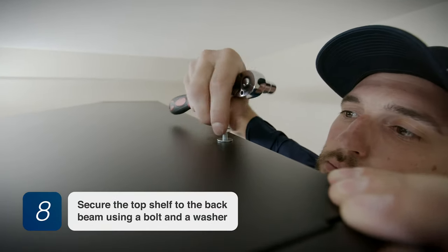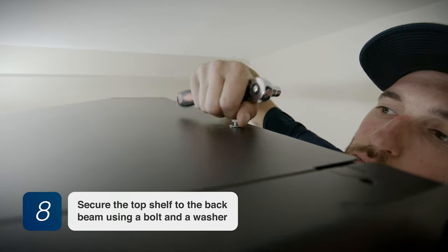Step 8. Secure the top shelf to the back beam using a bolt and a washer.